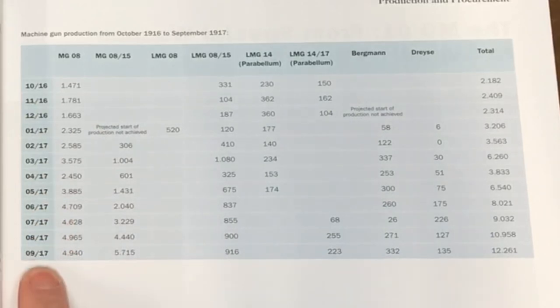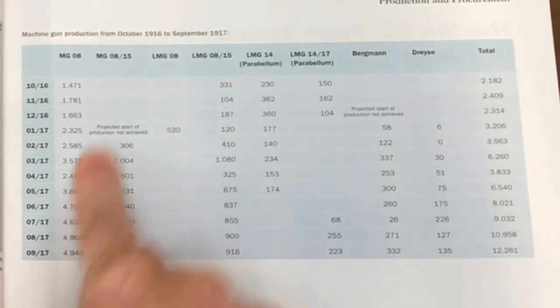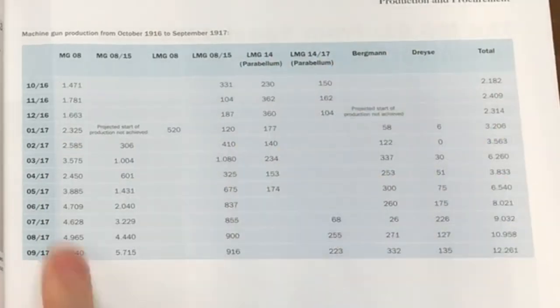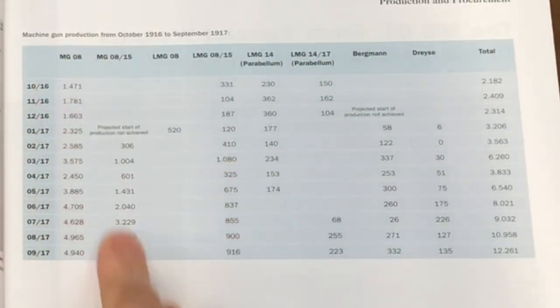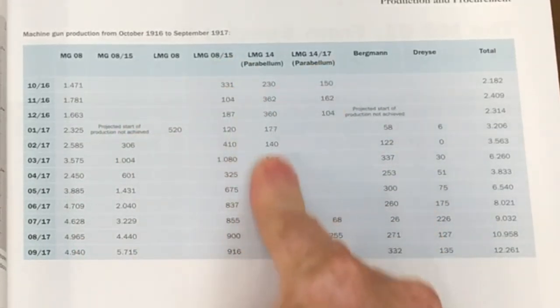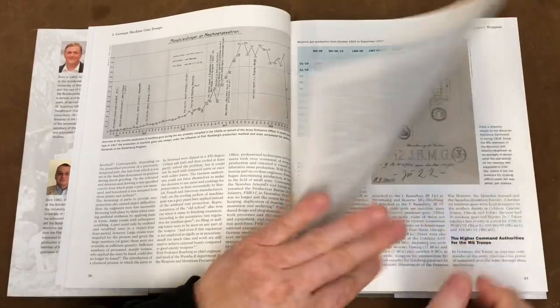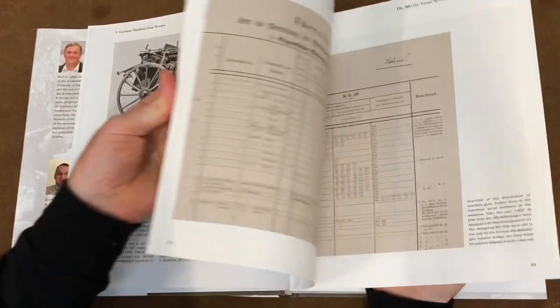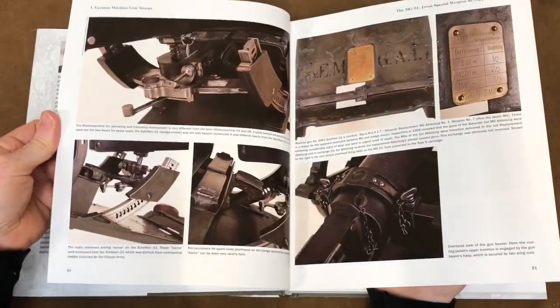How was their machine gun production compared to ours? Obviously we'd replace the MG08 with Vickers, the MG0815 with Lewis, and then the other machine guns that are in service as well. Some aircraft guns perhaps — super. This is looking really promising. As I said, the quality of this and the material is superb, so very, very pleased.